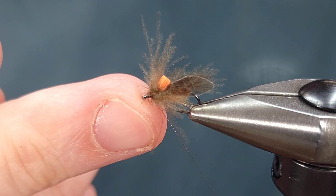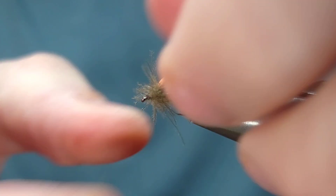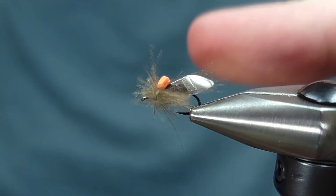Once I've got that whip finished I'm going to go ahead and snip my thread, and I like to gently preen these fibers out to make sure they're poking out the sides of the fly and my indicator is also a little bit more visible. Again, this is a CDC HiViz caddis variation — tie them up.